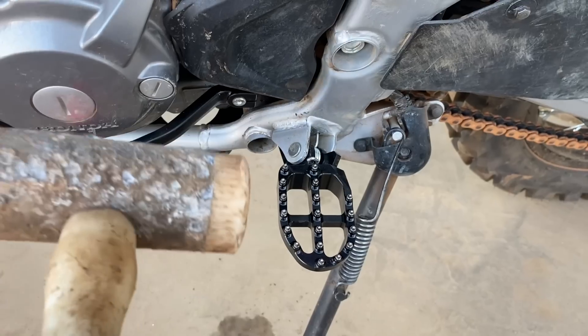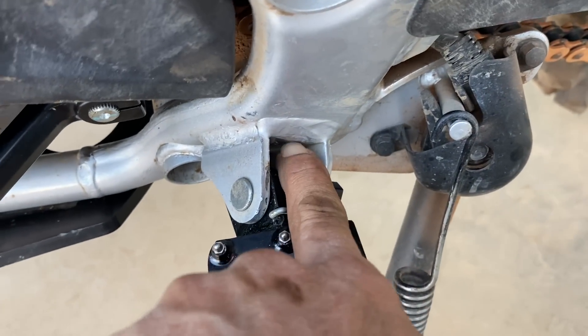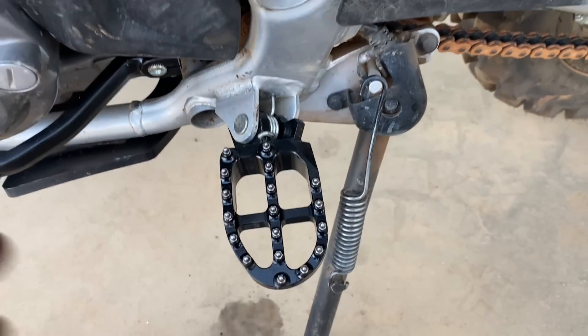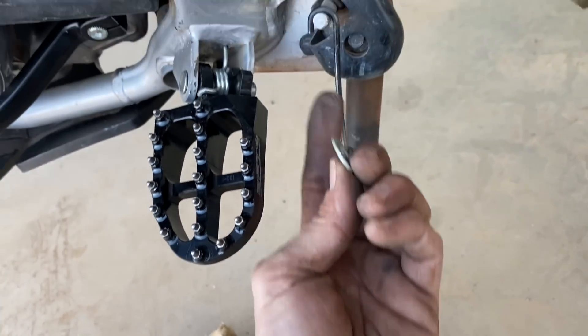A little bit of jiggling around, one or two cuss words and a tap. Make sure it's located back in there, and before you put your washer on, just double check that it works. Then just the washer back on and the split pin and we're done.